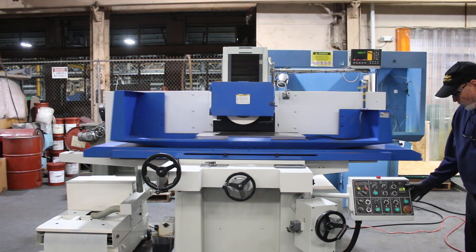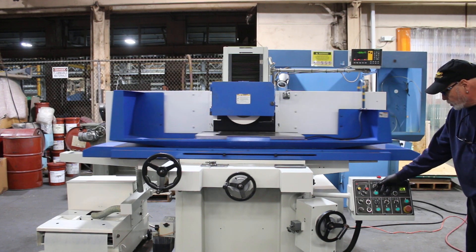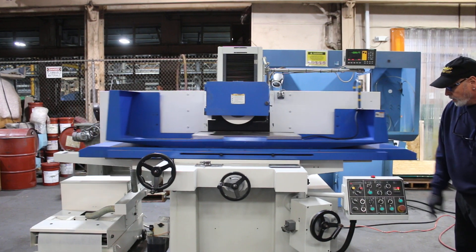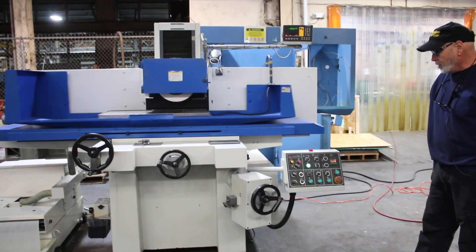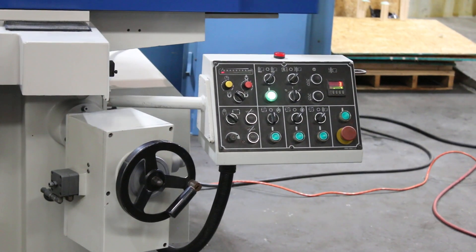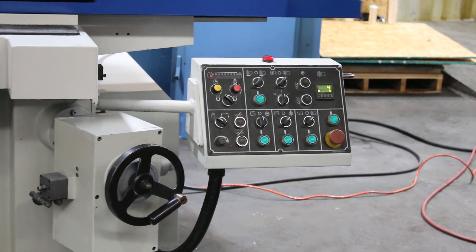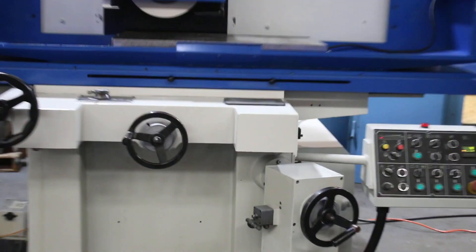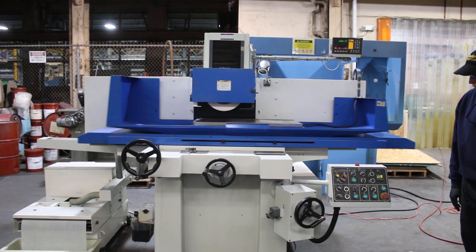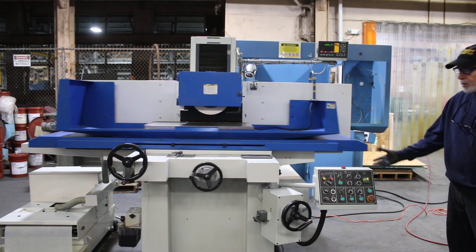You can put whatever number you want in here with these soft keys — I happen to have a four. We go to plunge grinding mode, press the start button over here, and we will feed. You'll notice the hand wheel moves. This is counting down from four to zero. Now it's done four parts. Now it's doing a spark out with no down feed. And when it's done, you have the buzzer.